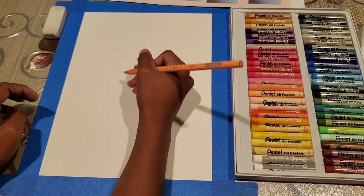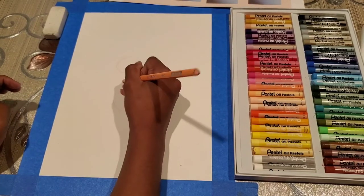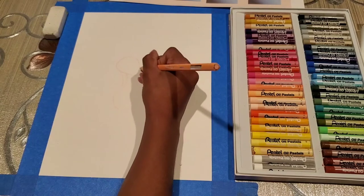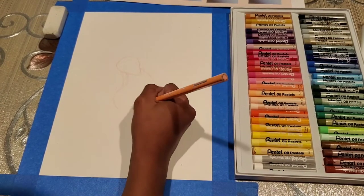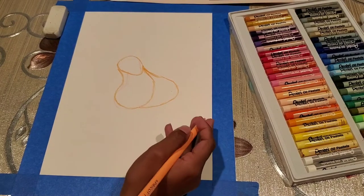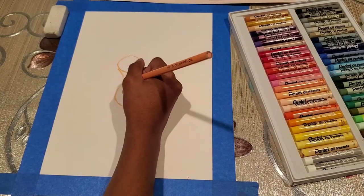And then we are going to do a neck. We have to start over here and then come down, and draw a basic shape. So this is how it looks right now — it's just the outline of the shapes that we drew. So next we are going to do a tail for it.